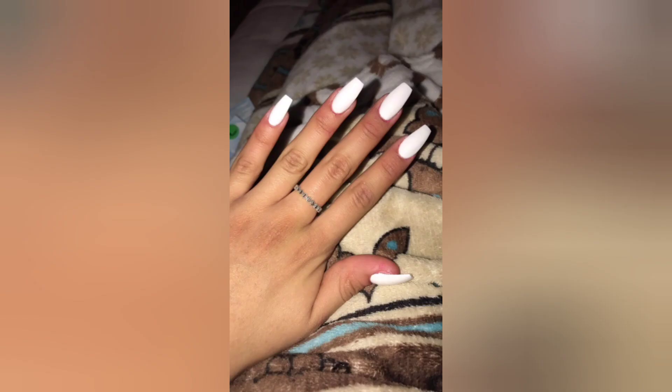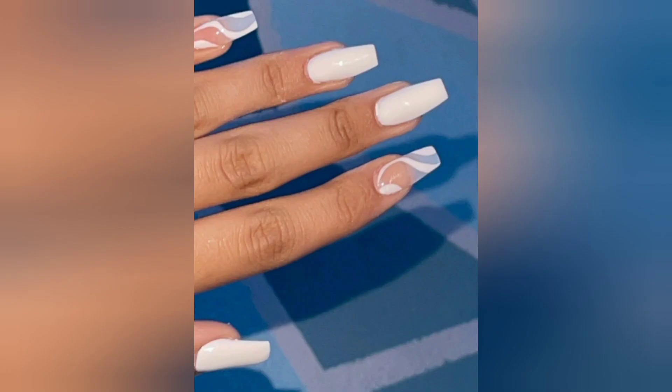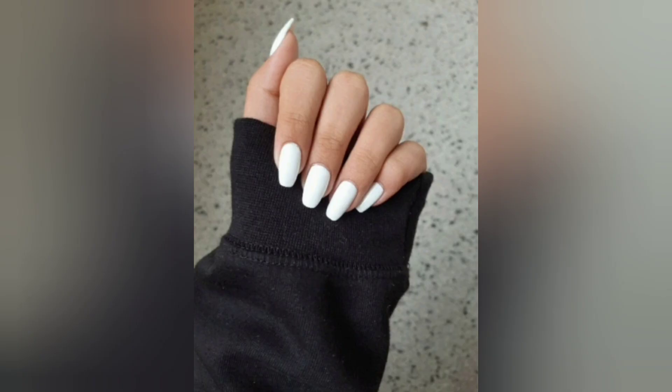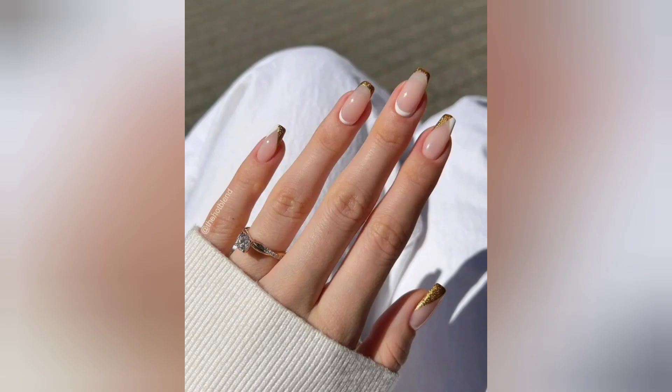As we explore the fascinating world of white acrylic nails, we'll be taking you on a journey through a variety of designs that cater to different tastes and occasions. From classic and sophisticated French tips with a modern twist to intricate lace pattern designs and delicate floral accents, our talented nail artists will guide you through the creative process, providing insights into essential techniques, tools, and products to achieve salon-worthy results right at home.